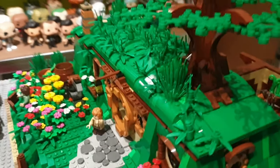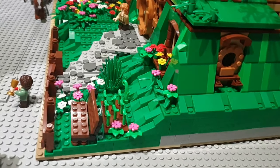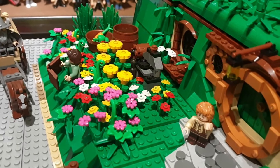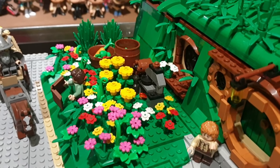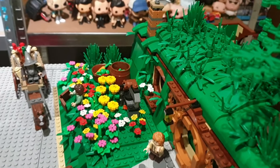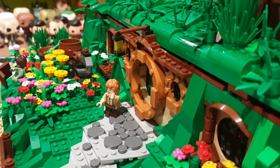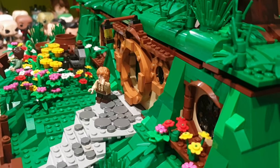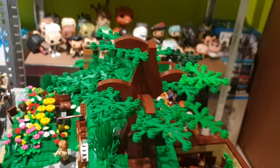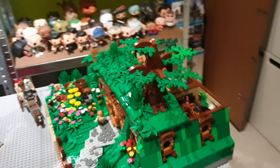Over here is my expensive Bag End build. We're gonna take a look at the interior and exterior. We got the superbly detailed garden with all the flowers and the stove. The stove is actually from the polybag which I added, along with all of these flowers and Bilbo's Bag End. I still need to get the older Bilbo Bag End in the future. You can see the big tree on top of Bag End — it's a pretty nice custom set.